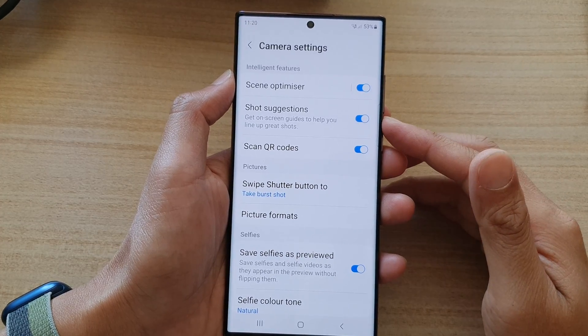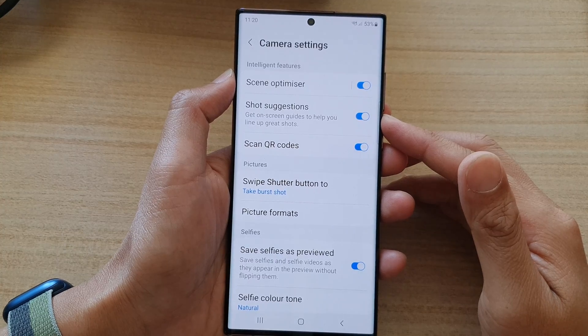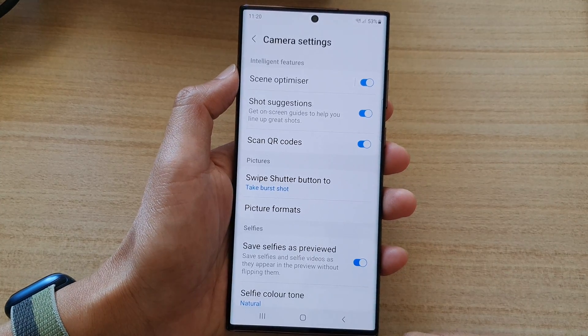Hey guys, in this video we're going to take a look at how you can enable or disable camera shot suggestions to help you line up great shots on the Samsung Galaxy S22 series.